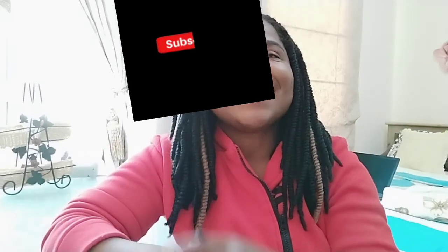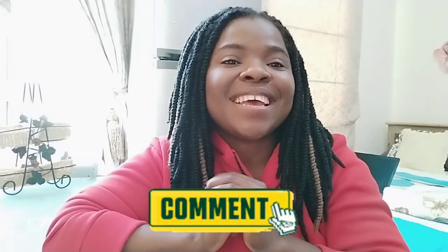Hello everyone, thank you so so much for watching that amazing video. I hope the video goes a long way to help you. If you love my video please hit the like button and leave a comment — let me know what you think. Hit that notification bell so whenever I post a video you'll be the first to be notified. Do not forget to subscribe, like, share, and leave a comment below. Thank you guys so much, I love you all and see you in the next video. Goodbye!